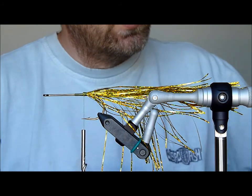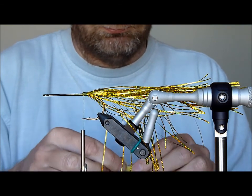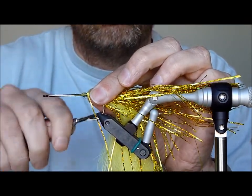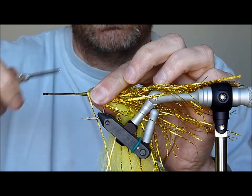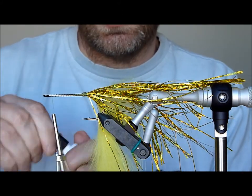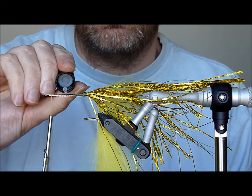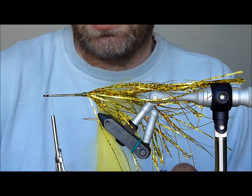At this point, you want to take your raccoon zonker strips and tie in the end tag. Bind that down securely and bring your thread forward. Then I'll just add some super glue to keep everything secure, and bring that up to the point where I want my first colour of raccoon zonker strips to finish.